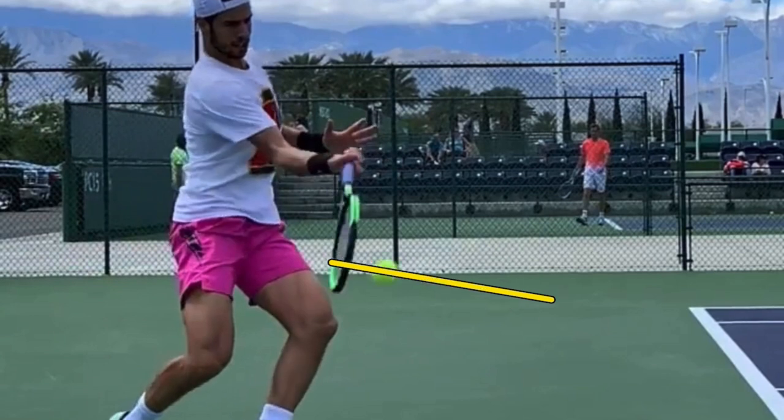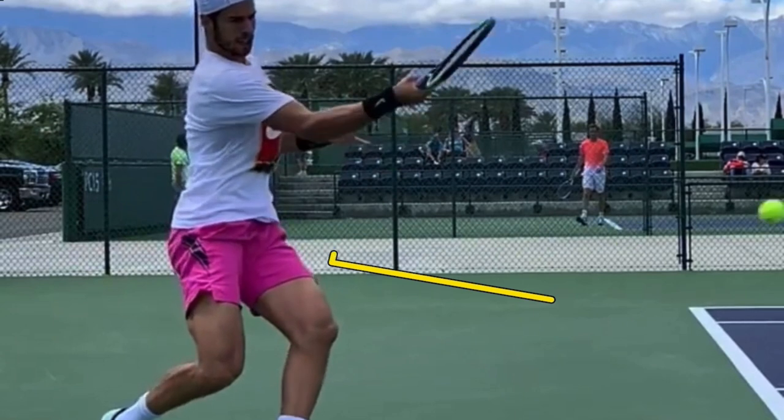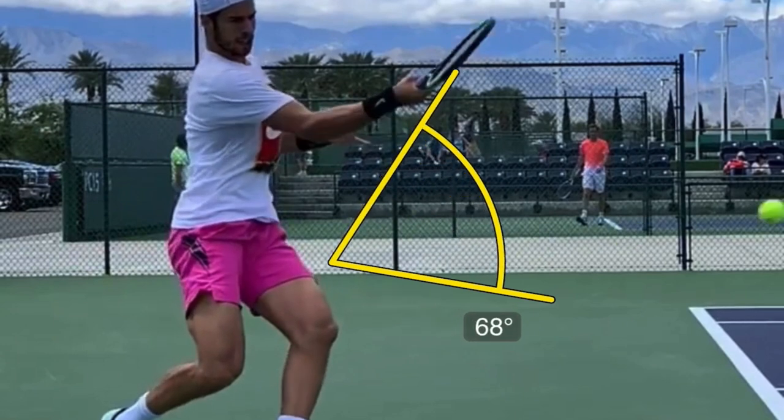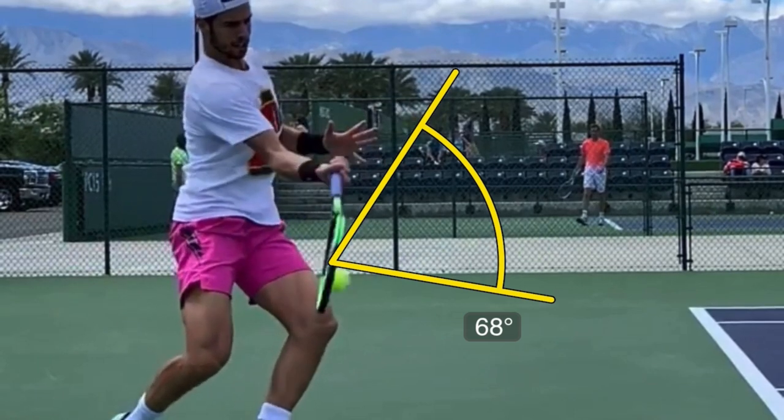Now let's look at the direction his racket is moving. This is so cool to see — amazing the difference between where his strings are pointing and where the racket is traveling.